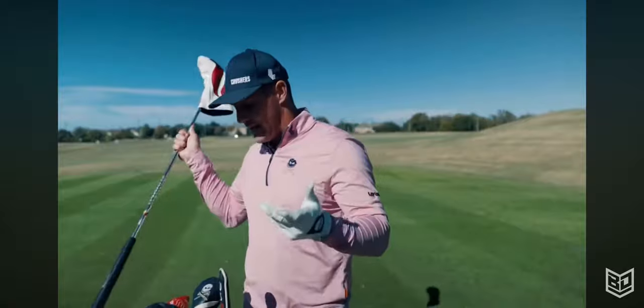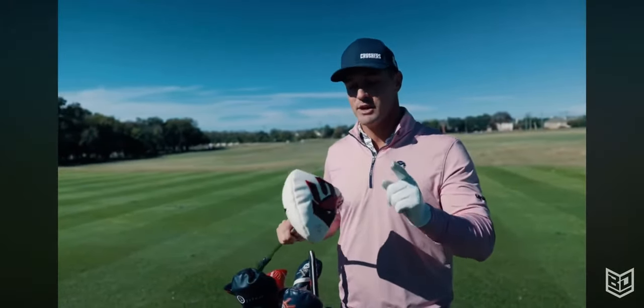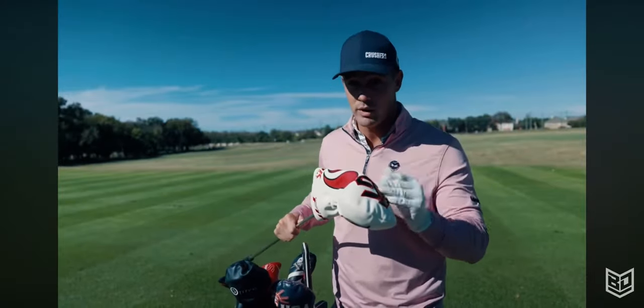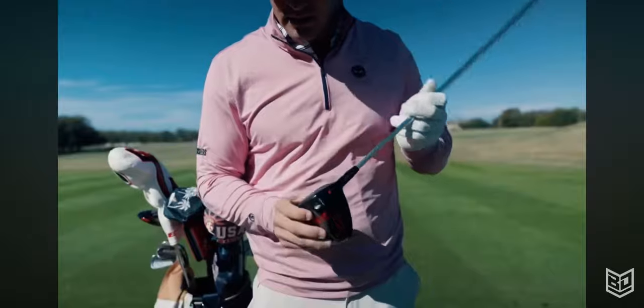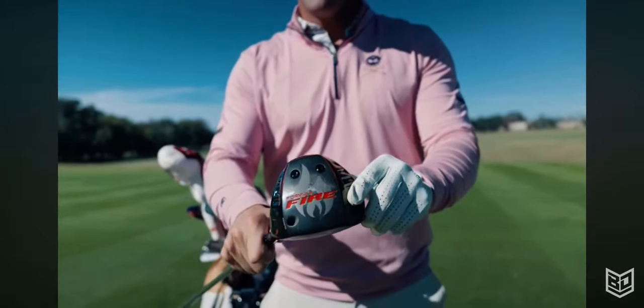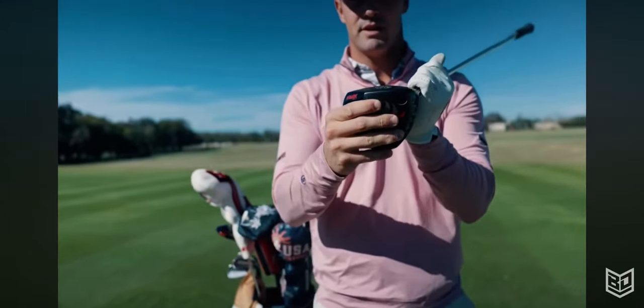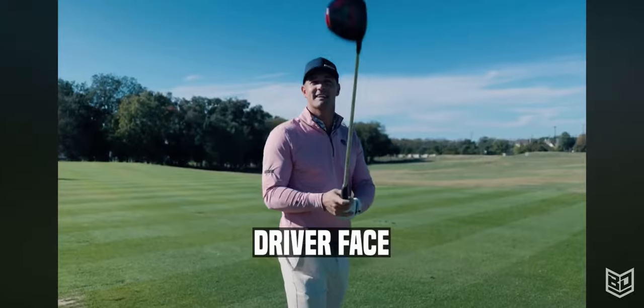That was my 58 head. I have another driver that's exactly like this because I don't want to break it — but this is the driver I'm currently using. It is the same — six degrees, same as the Gamer. It's Formula Fire. You can see it better now without the tape on it: the face, same thing, top line. This is the only driver face that works for me.